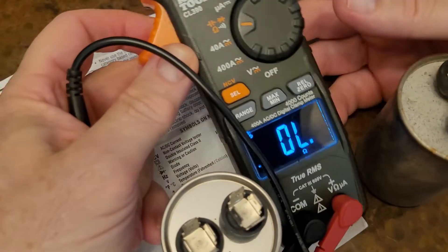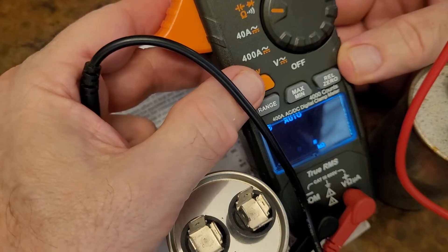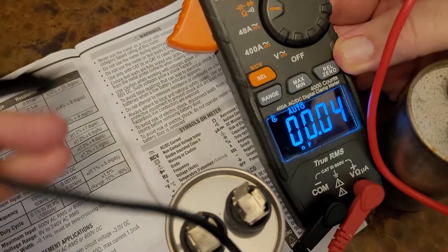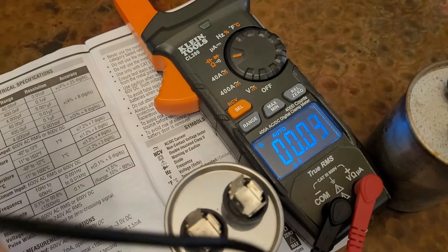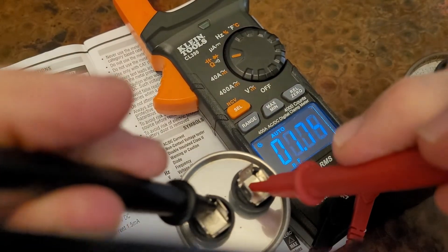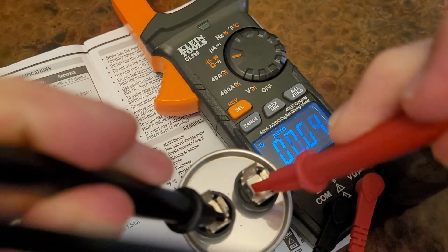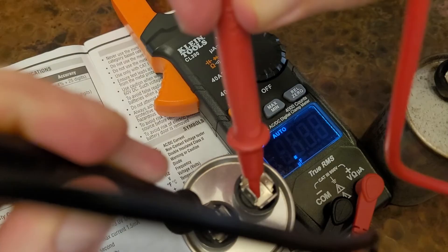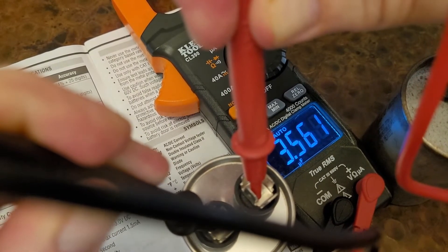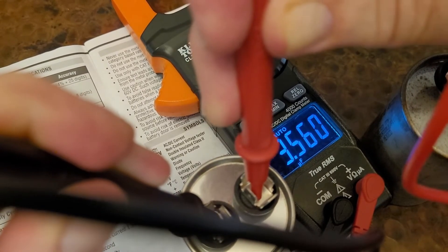Let's test this one. Now that we have selected the four-function setting, we'll hit the SEL button. It goes past ohms, and you see on the bottom it says NF — nanofarads — which is just a factor of microfarads. We're going to test this one. You'll see it auto-reads 3.5. This is supposed to be 5. This is an old capacitor that's been sitting in the attic, so I wouldn't use this one.